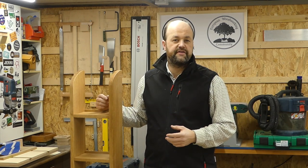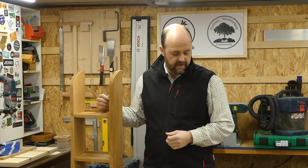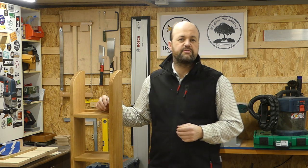Hi and welcome. This is the What I Learned video for the CD-REC build. There were a couple of interesting learning experiences on this project.